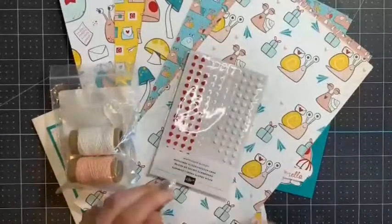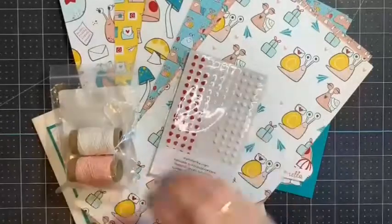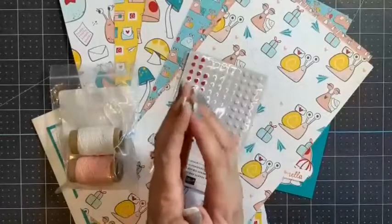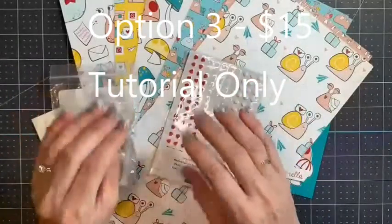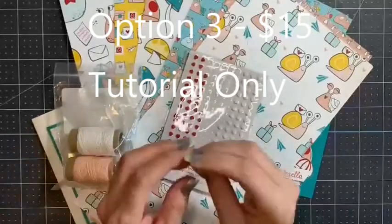And then of course there is option three. Option three is if you just want the PDF — you already own all this stuff but you want some great tutorials to make some really cute cards with it. And that is only $15, and that will be emailed to you. No physical product would be shipped to you. Option three is just the PDF tutorial, emailed to you.